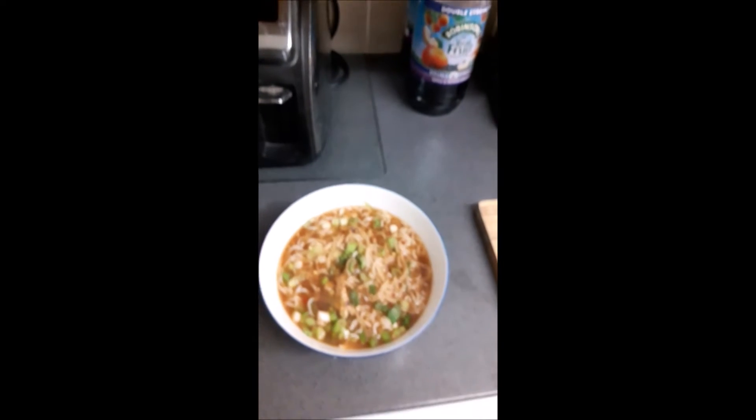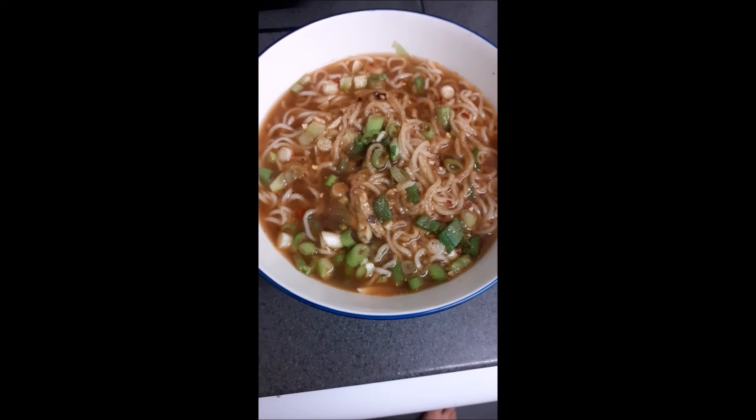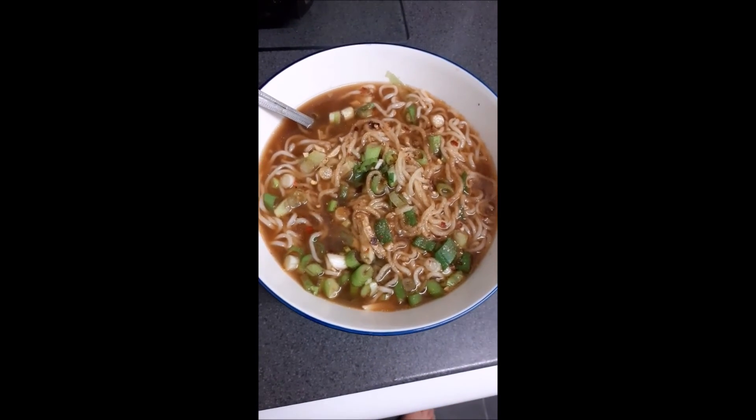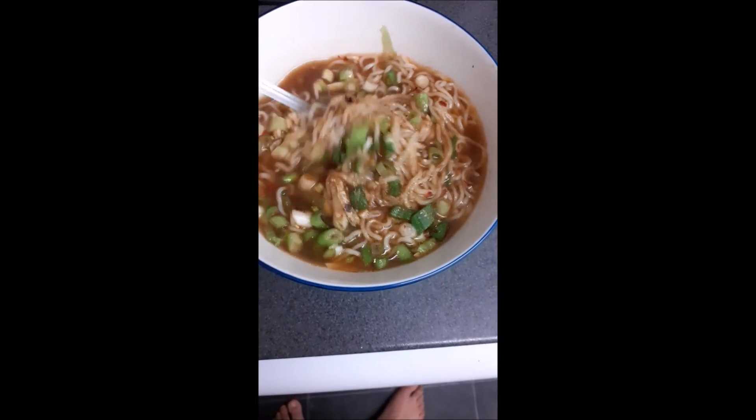And that is just how I make noodles. This is just my own take on noodles. I hope you enjoyed this video and I'll see you in the credits.